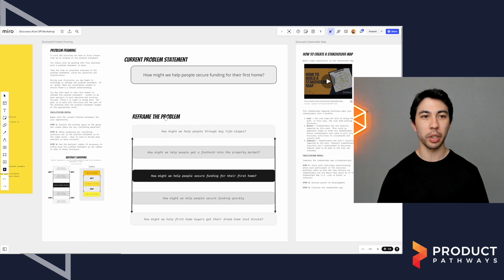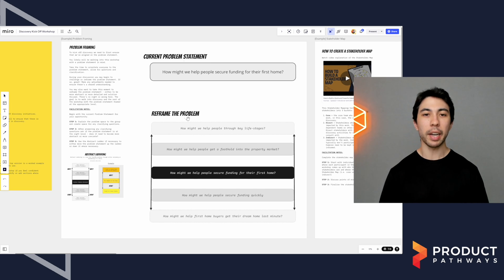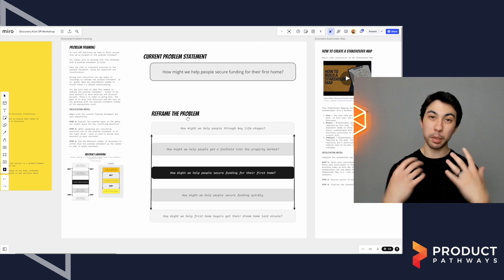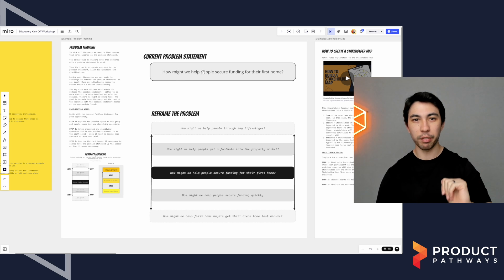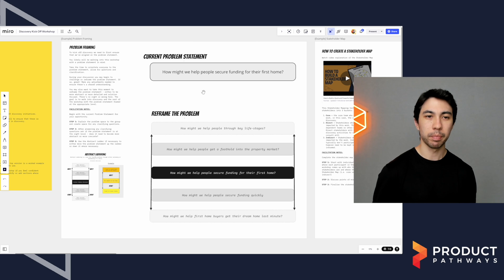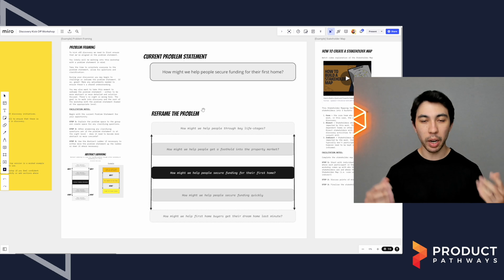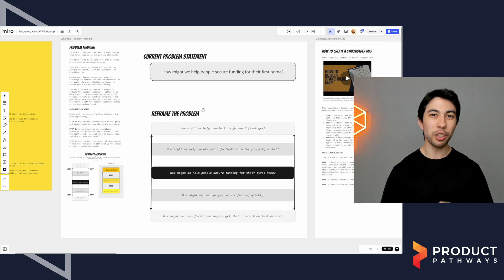From there, we dive into the first activity — framing the problem. You would have given the context and explained the problem statement already. I've got a spot here for you to add the actual problem statement. What we want to do is get everybody across the problem: what is the problem, why does it exist? And I also like to create space to be able to reframe the problem statement.